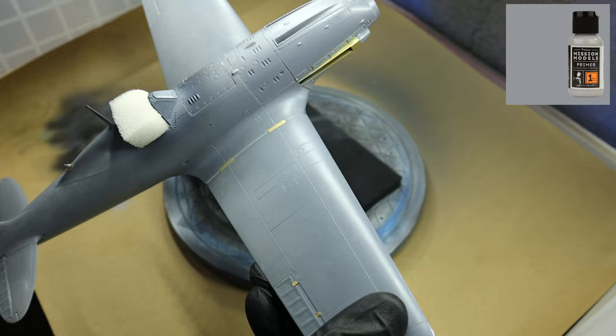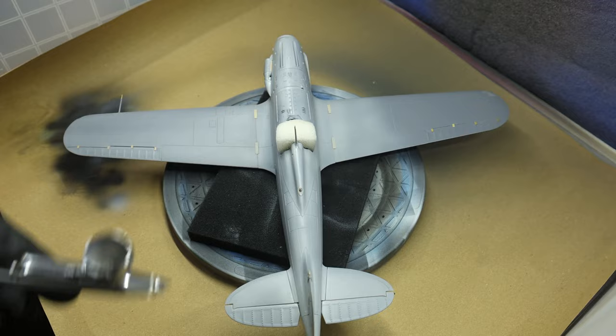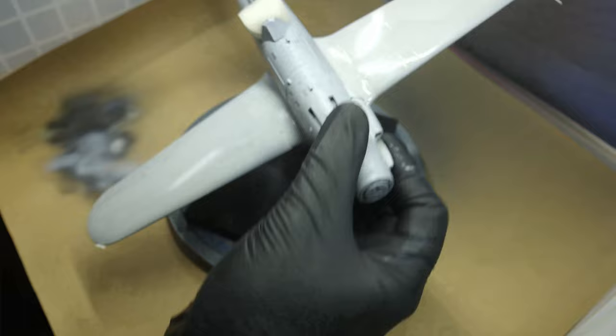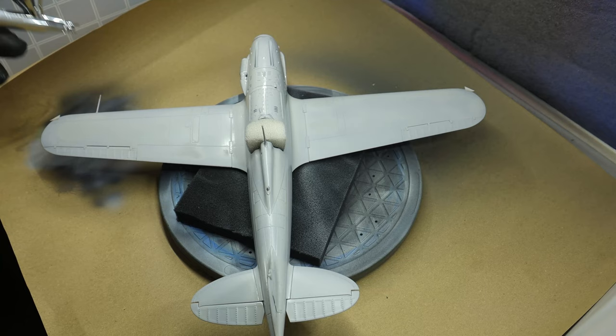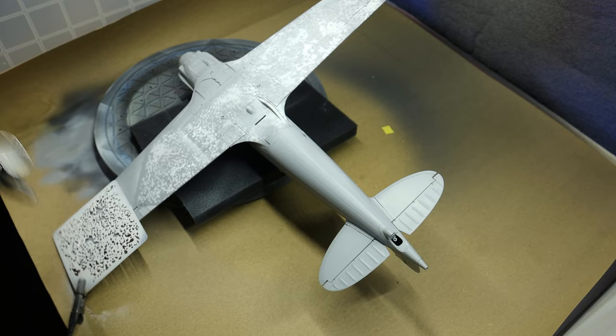Now let's start blasting it with some Mission Models gray primer. The first coat is going to be just a light dusty one to help the second coat get a better grip on the surface. I should also mention that before I started blasting the primer I cleaned the surface with some isopropyl alcohol. Now here comes the wet coat — and I should point out a bit of a flaw in my process: I did kick up quite a lot of dust and cloud, because I used too high a pressure. You don't need that with Mission Models paints and thinners — just go roughly around 15 to 18 PSI.